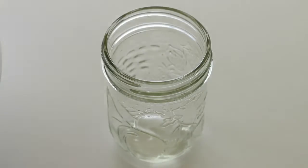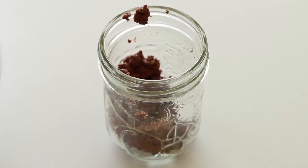I like to serve mine in these little mason jars — they're actually jars made for homemade jam, but I just saved them afterwards. I think they're so cute.